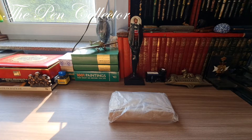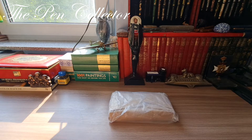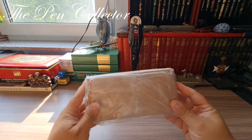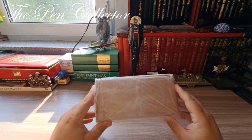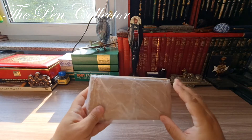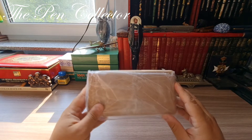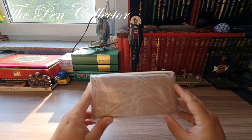Hello friends, and welcome to another unboxing episode. Today I have a very special fountain pen from Mont Blanc. I am quite excited to open this package — this is a modern Mont Blanc that I got at quite a reasonable price.